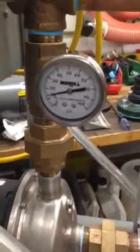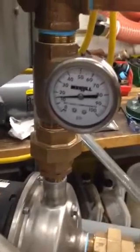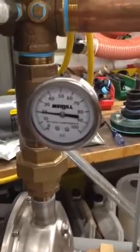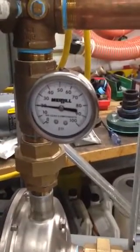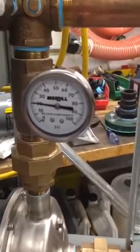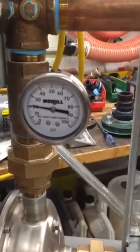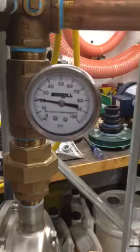As it approaches 20 PSI, you can see the system slow down. And it's going to be working just fine, a little bit over 20 PSI.